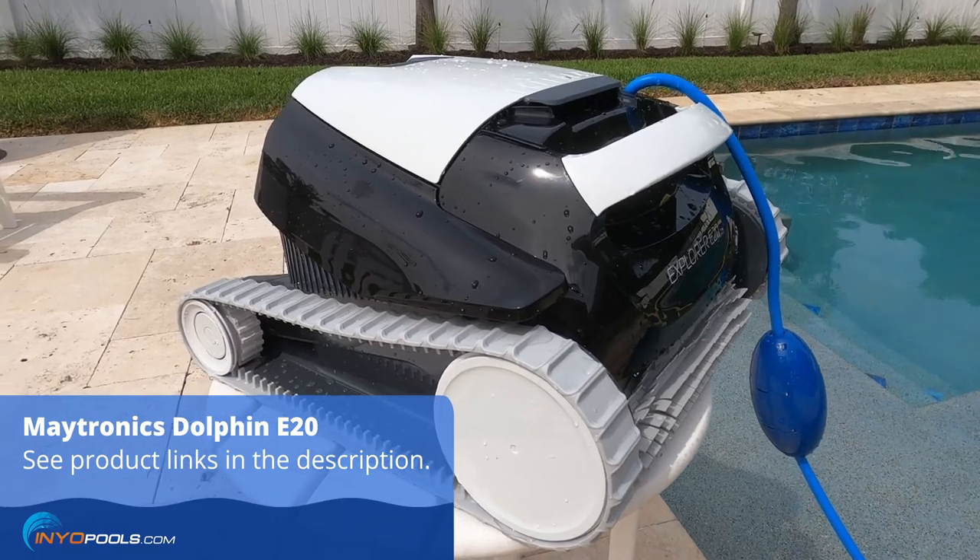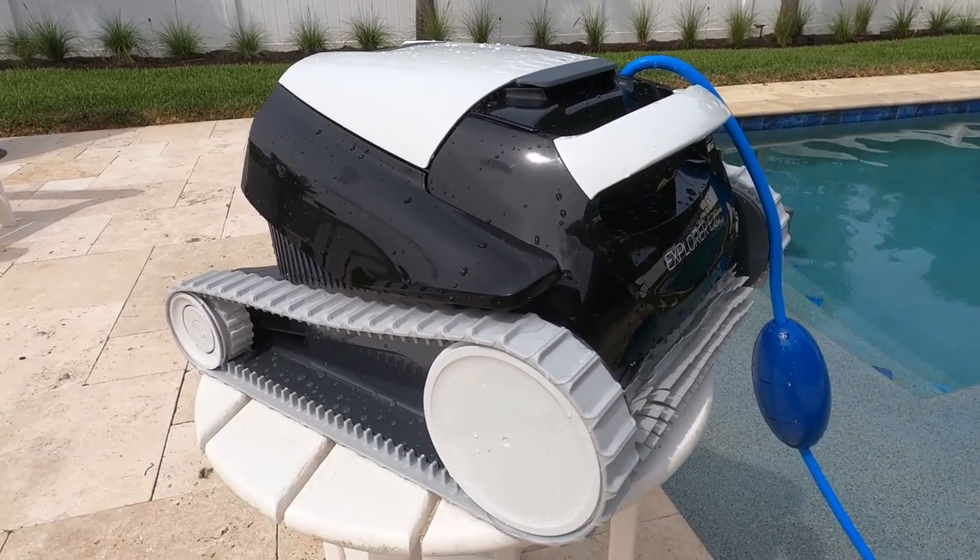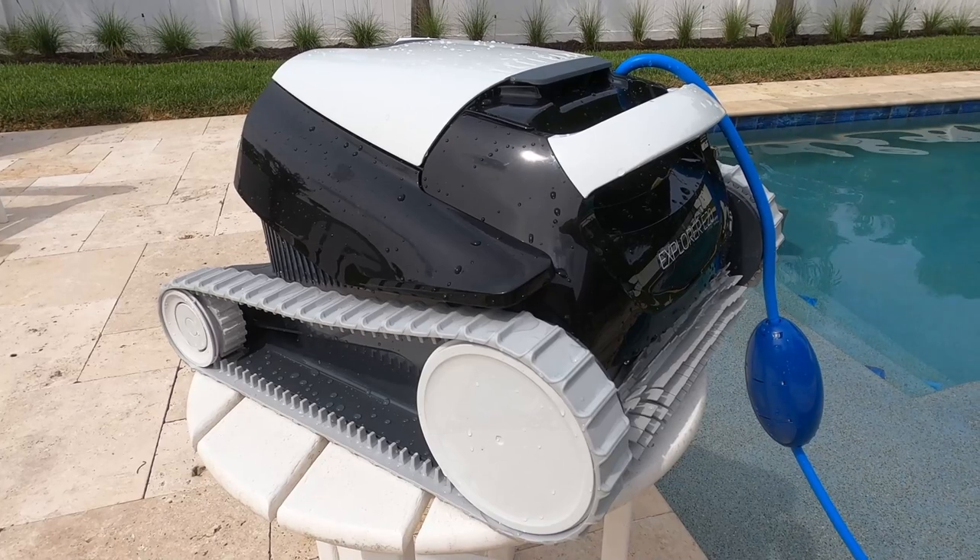If you have any questions about the Dolphin Explorer E20 or anything pool or spa related, visit us over at inyopools.com. Thanks for watching.